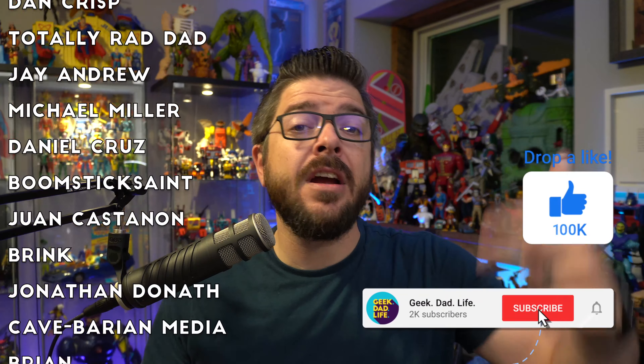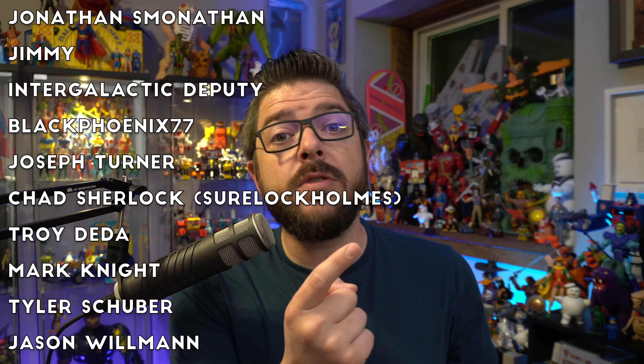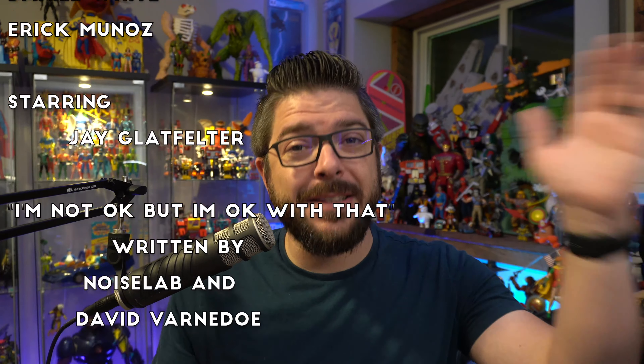I want to thank the people that make this show possible — my patrons, you can find a full list of them right here. If you'd like to help this channel grow, become a patron at patreon.com/geekdadlife. Definitely check out some of my other videos, and until next time, hasta luego and goodbye.